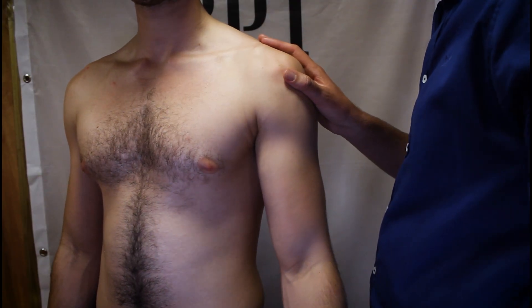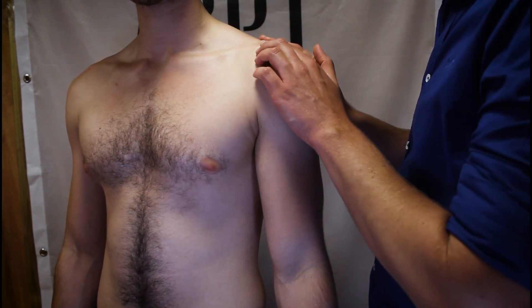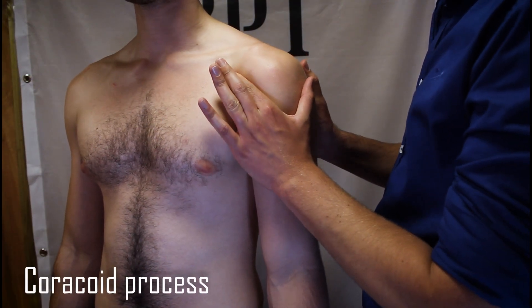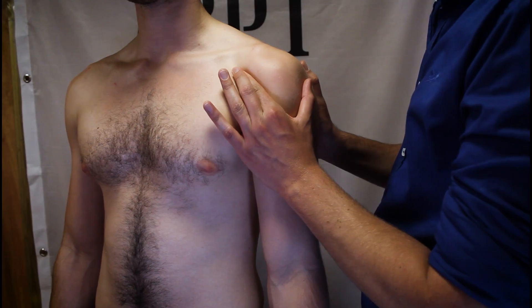If we come approximately three centimetres inferior to the acromioclavicular joint and three centimetres medially, we should be able to find the coracoid process by palpating firmly.